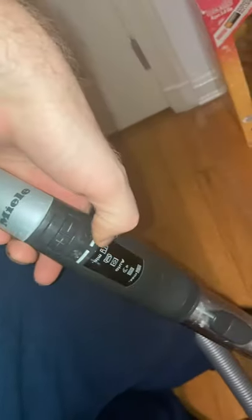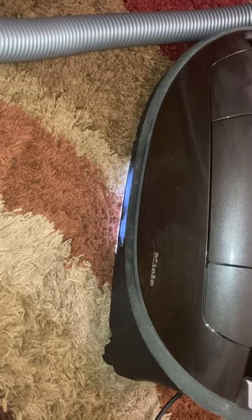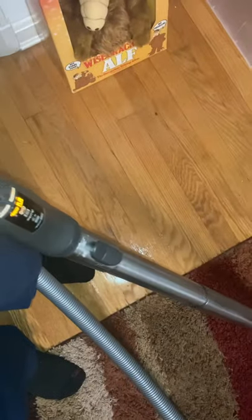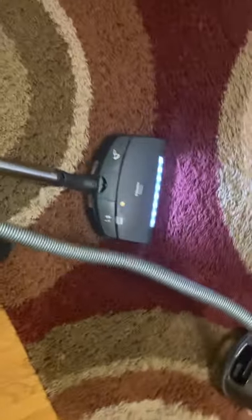You can see the power controls are on the handle here with a lot of different settings. I'll start by turning on the standby, and then I'll be able to turn on the machine. It went right back to the low speed it was on before. It also has this unique LED light — and you'll see, even when I turn it off, it stays on for about 15 seconds after turning the machine off, which is another interesting feature. Let's bring up the speed a little bit. Now we'll start the power head.